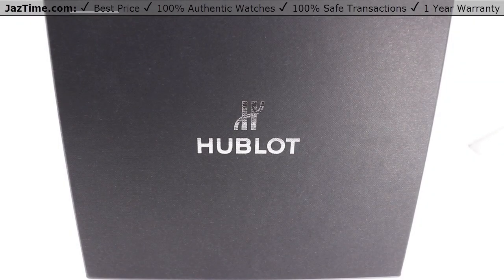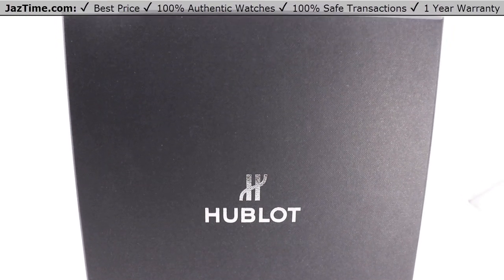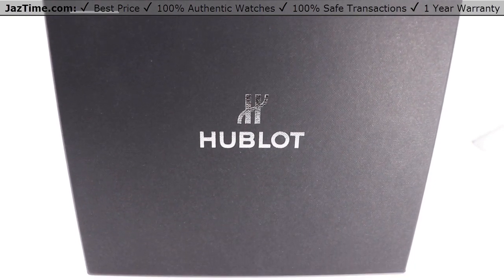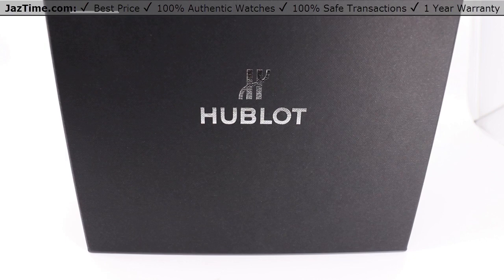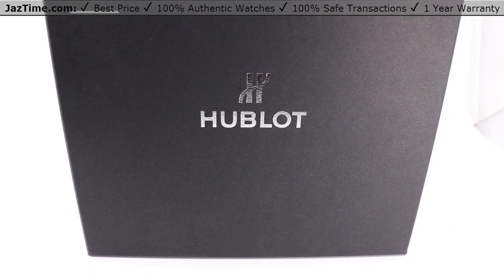Welcome back to Jaztime. Jaztime.com is an online store that buys, sells, and trades authentic luxury watches. We make these videos so you can easily choose the best watch for yourself in the comfort of your own home. We offer the lowest prices anywhere online. If you'd like to know the price, simply click on the links in the description below. We greatly appreciate if you purchase your next watch from us at Jaztime.com.